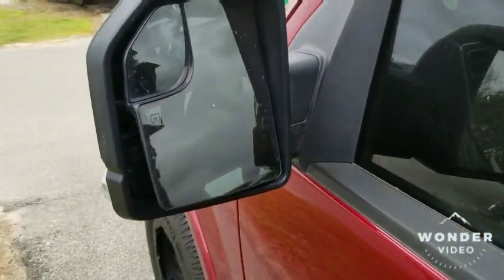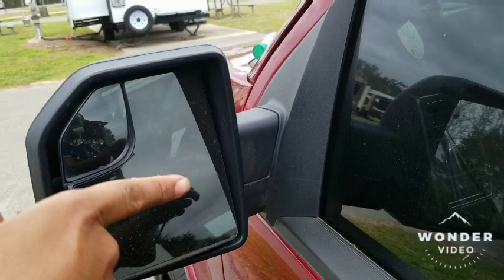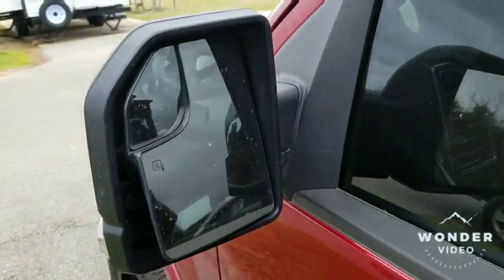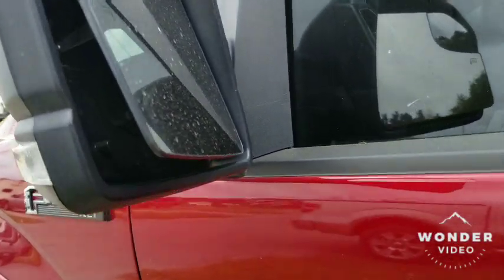First, what you got to do is move your mirror all the way in and up to where that corner is — all the way up there — so you can access it from down here.